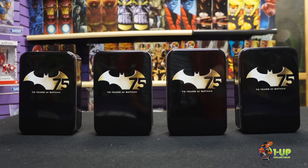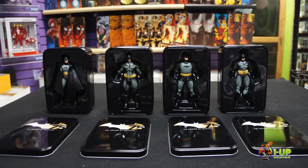Each figure measures 6.5 to 7 inches tall and comes in its very own special 75th Anniversary tin. You can get this and more at 1UP Collectibles and 1UPCollectibles.com.